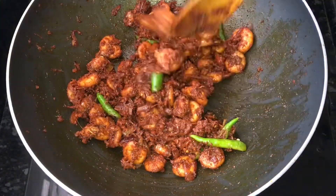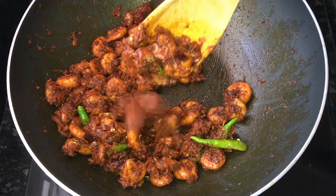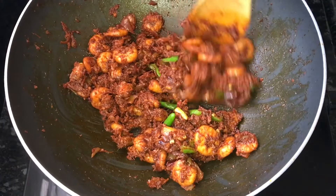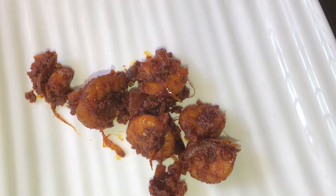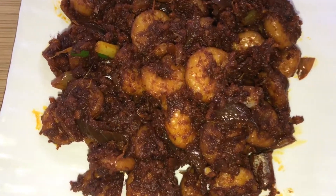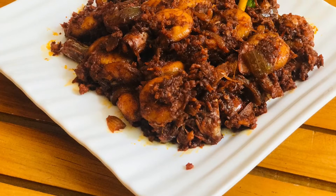We are ready for the jammin fry. The jammin is soft and dry. It has a nice taste. Try it with the jammin fry. It is a good taste.